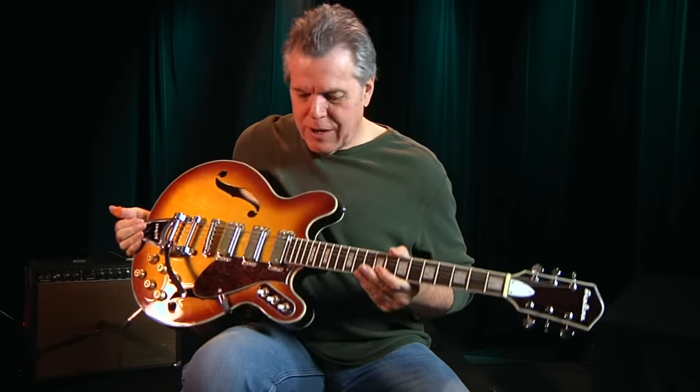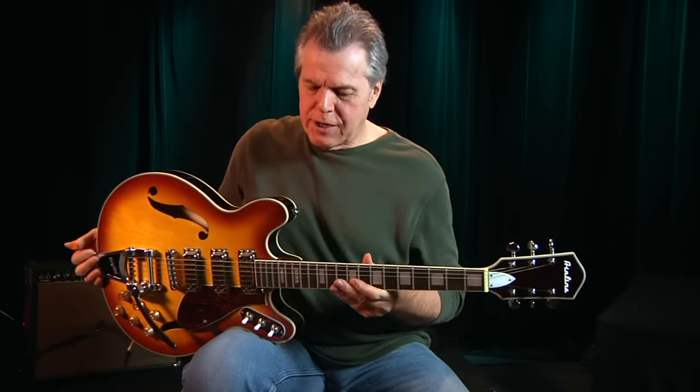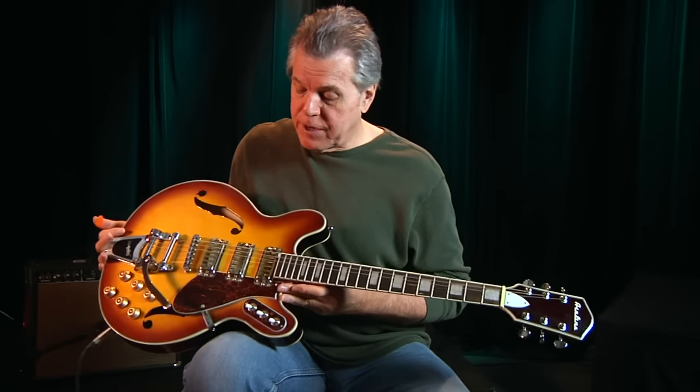Hello! Here we are at Eastwood Airline Guitars. They've got lots of new models this year. I'm Wendell Ferguson by the way.